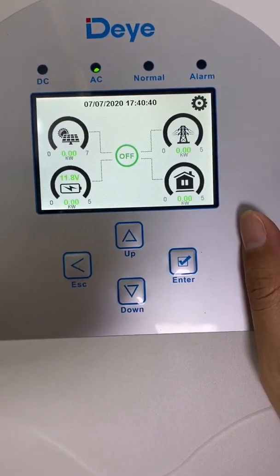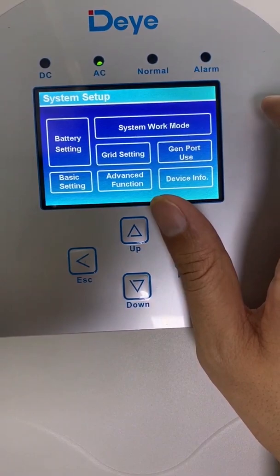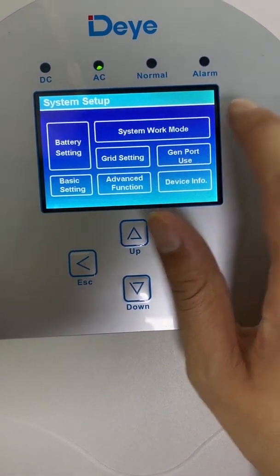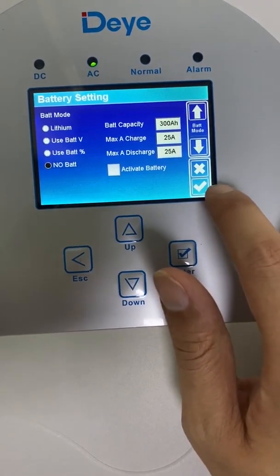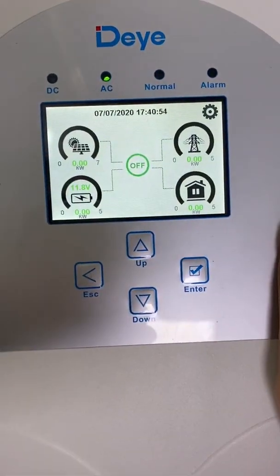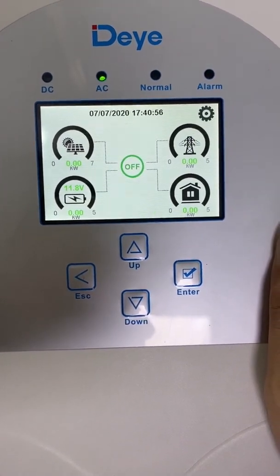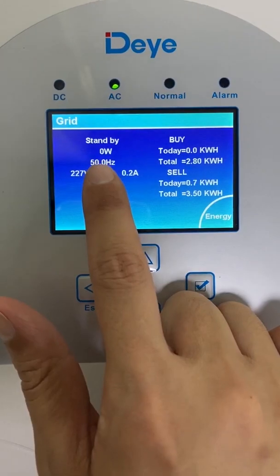This one is the 5 kilowatt hybrid inverter. First step: we click the setup icon, then we choose 'no battery' and press confirm. Now I connect to the grid only.